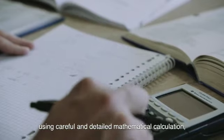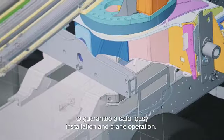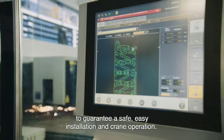We use careful and detailed mathematical calculation to guarantee a safe, easy installation and crane operation.